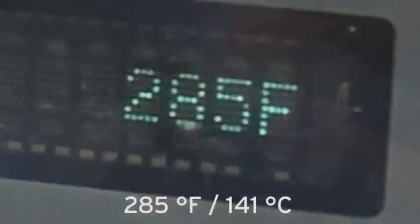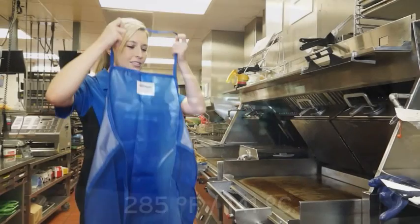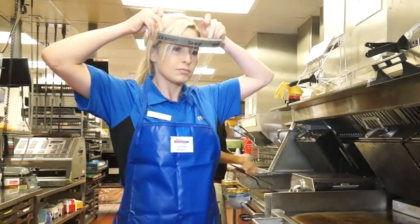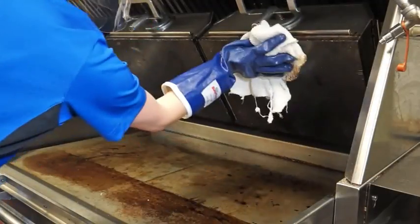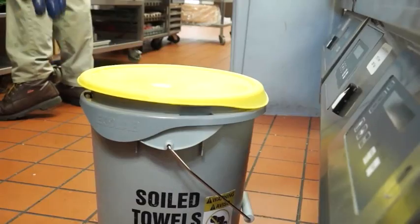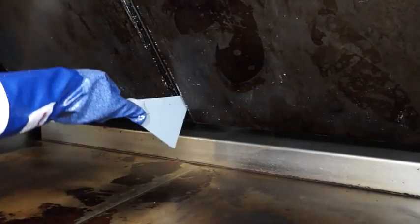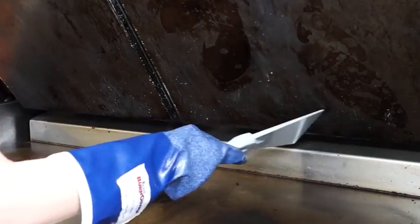When the grill has reached 285 degrees Fahrenheit, it is ready for cleaning. Put on personal protective equipment including heat resistant gloves, face shield, and apron. Wipe the upper and lower platens with a clean sanitizer soaked grill cloth before cleaning. Discard the cloth into the soiled towel bucket after use. With a plastic scraper, scrape as much carbon buildup off as possible on all surfaces of the platens, especially the back and corners.